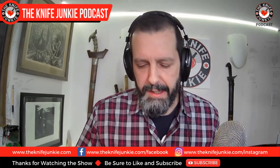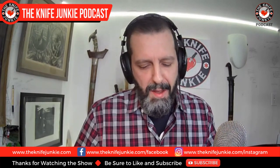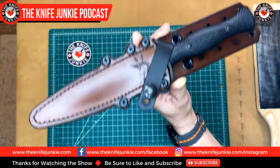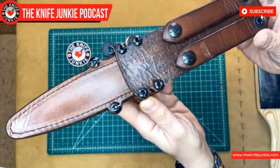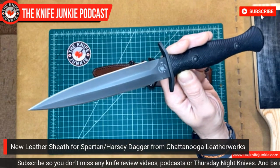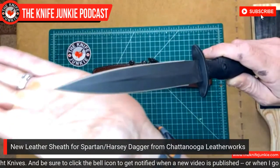This week's state of the collection — I have no new knives, but I have two new things that are leather and have to do with knives. I received just a few days back the amazingly beautiful Spartan Harzi Dagger sheath made by Chattanooga Leatherworks. As you know, recently I bought the beautiful Spartan Harzi Dagger from someone on BladeForums and it came in a regular sort of tactical nylon sheath that I could just barely stand — it was just there to keep this wicked blade from jumping out.